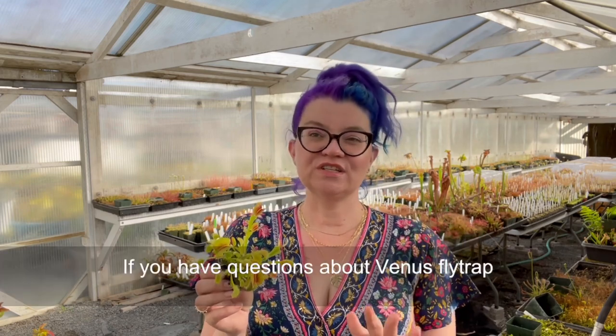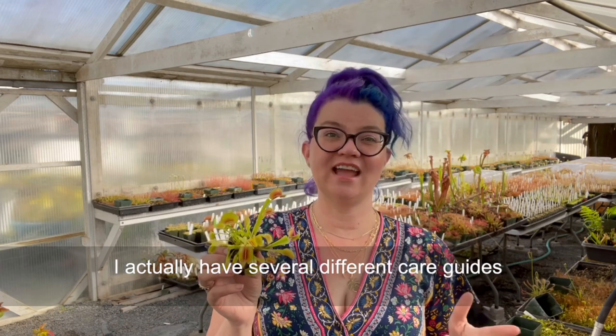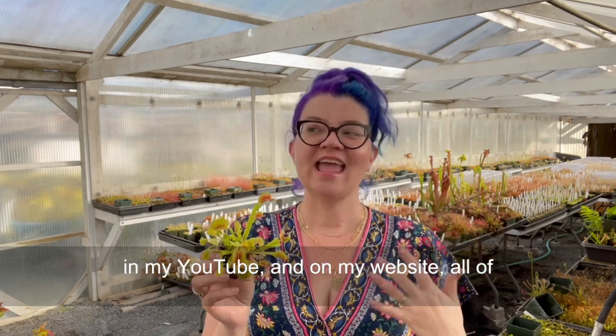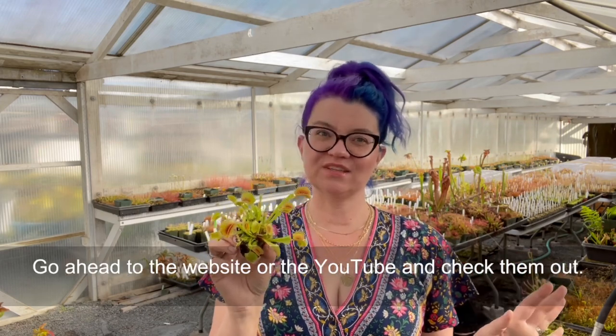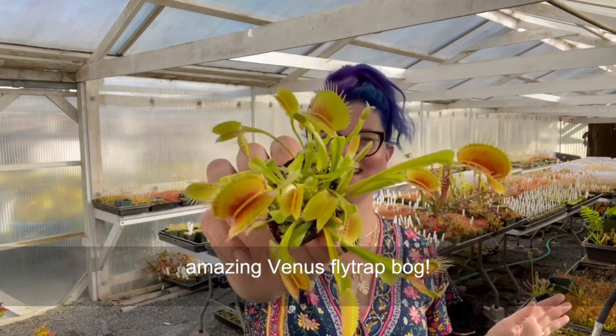If you have questions about Venus flytrap care, about winter dormancy, all of that stuff — I actually have several different care guides on my YouTube and on my website. So I've got all the resources for you. Go head to the website or YouTube and check them out. But in the meantime, let's put together this amazing Venus flytrap bog.